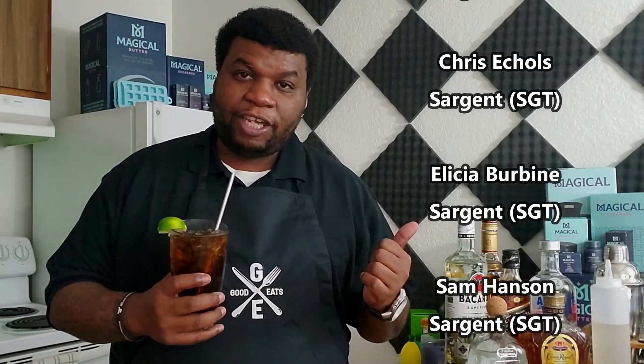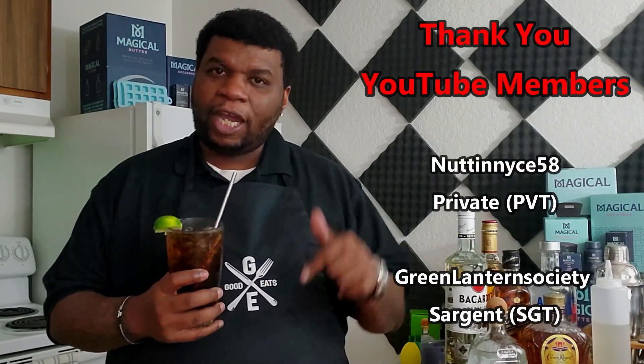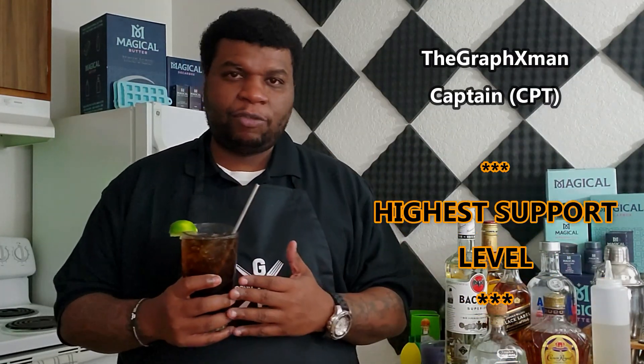Before we get out of here, we've got today's subscriber spotlight. The names scrolling on screen are my Patreon patrons and YouTube membership supporters. I want to thank them for all the support — you guys are the reason I'm able to keep up the pace and do all these videos. Thank you very much, I really appreciate it.